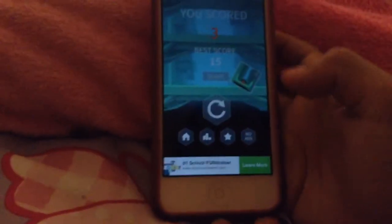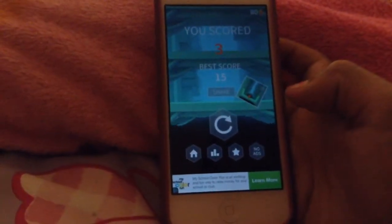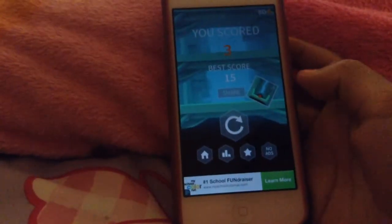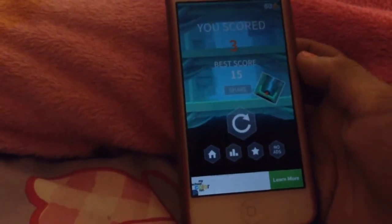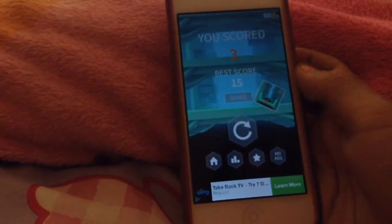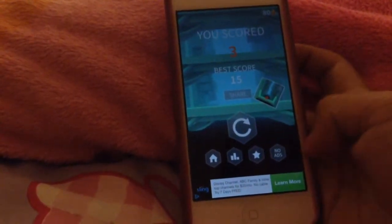Hello everybody! This is Girly Gamer again from my DIY video on weight loss. I hope that video helped some people. So today I'm going to be checking out this game called Jelly Jump and it's available on phones, tablets or iPads.